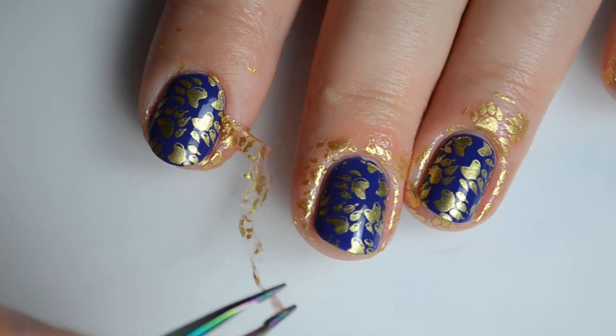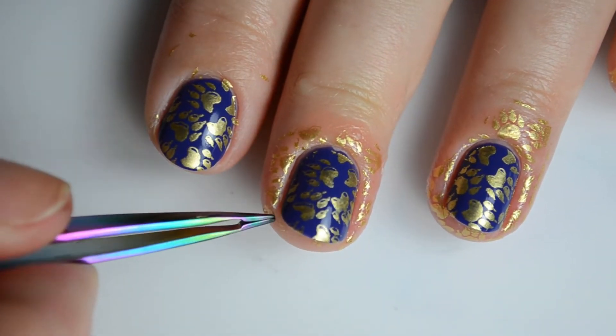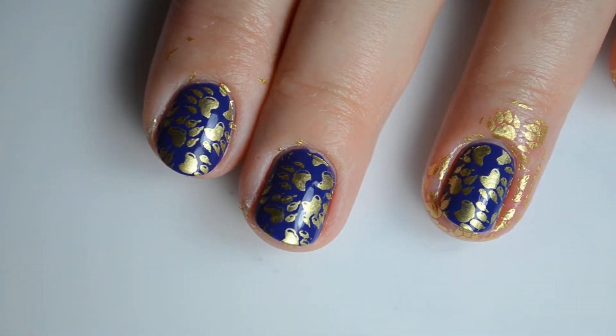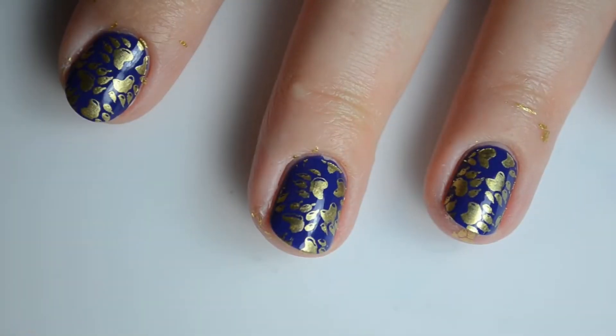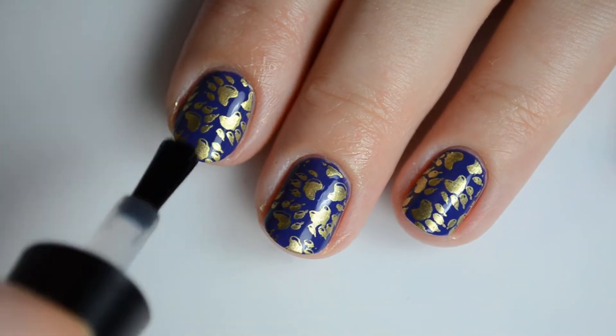So I tossed in the — I don't know what you want to call it — the peelies, or whatever, for removing my nail art barrier. Because I know some people like it, I don't know that it adds any benefit honestly. So leave me a comment if you enjoy seeing this, or if you really don't — either one.